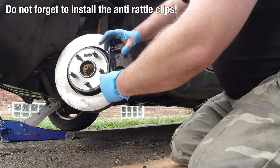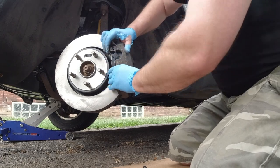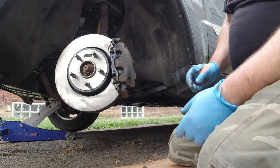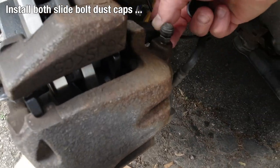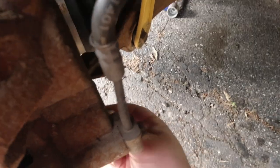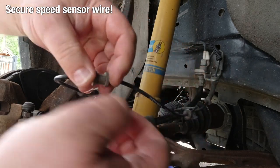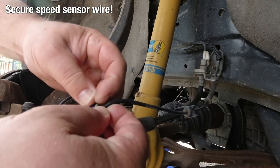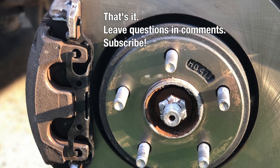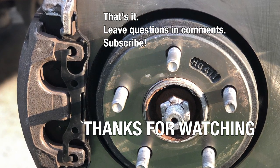Now we need to get the hardware on there — the rattle clips. And we don't forget to put the dust caps in here, both of those, so that we don't get corrosion on those bolts. Then the speed sensor wire needs to be plugged back into the clips. We do this on both sides, put the wheels back on, and pump the brakes — pump them before you start driving. Then you should be good.